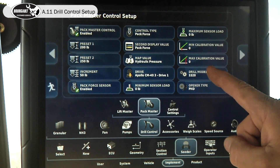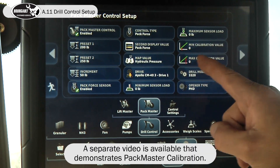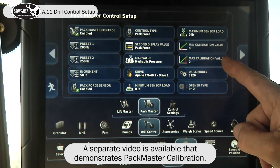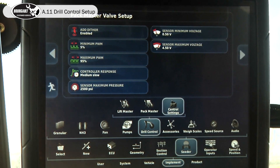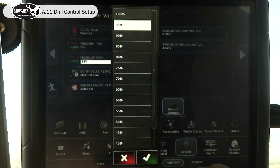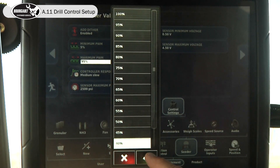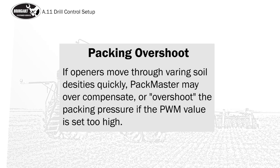After the pack master is calibrated, we're going to have a minimum calibration value and a maximum calibration value. So under drill control, we're going to go to control settings. The new default PWM will be somewhere in the neighborhood of 40%, so it doesn't overshoot.